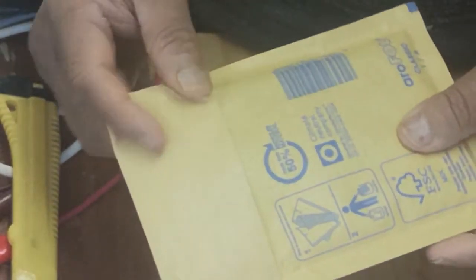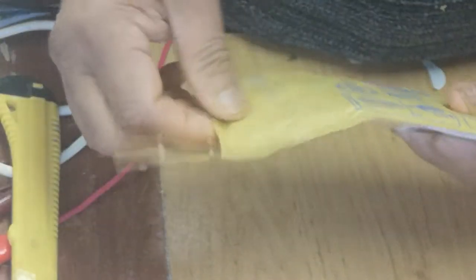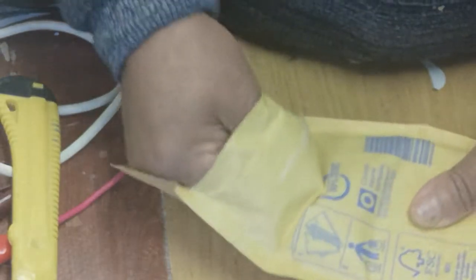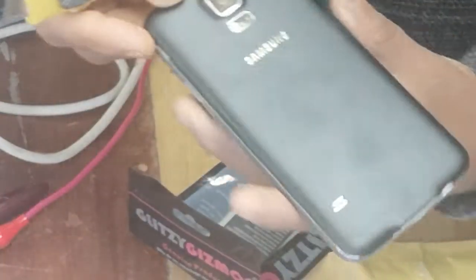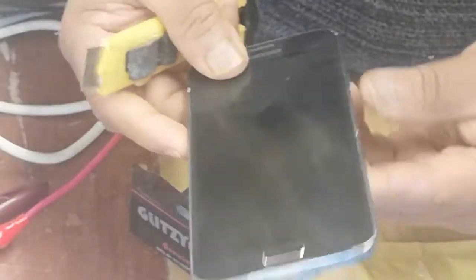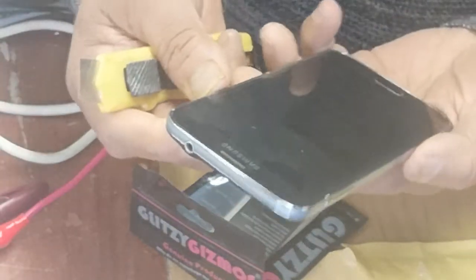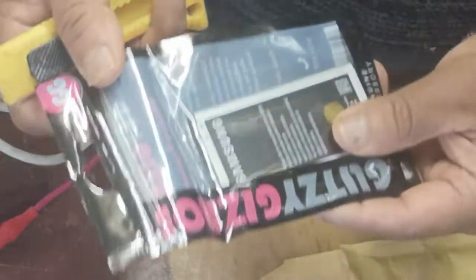Hello everyone, welcome to my workshop. Today I received a battery for my Samsung S5, the old one. I just use it sometime. And this is a Samsung S5. So I just wanted to change the old battery. The old battery is almost dead. It's on but it won't stay for long. So I decided to buy this.